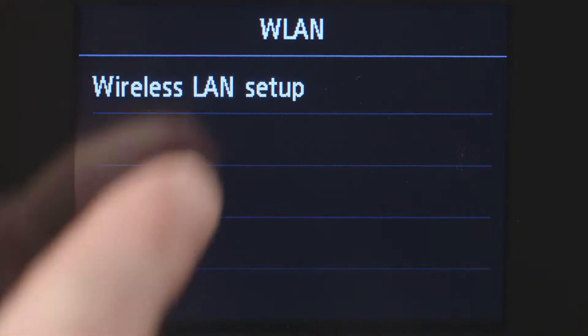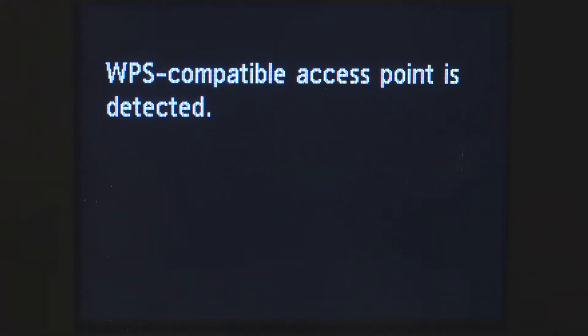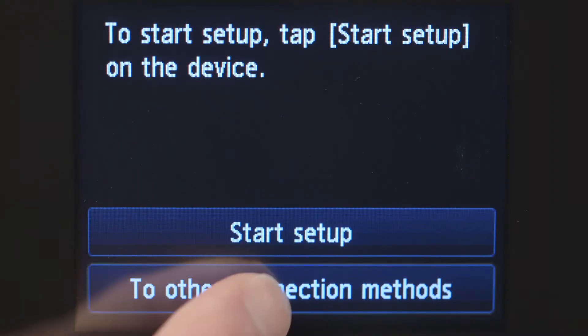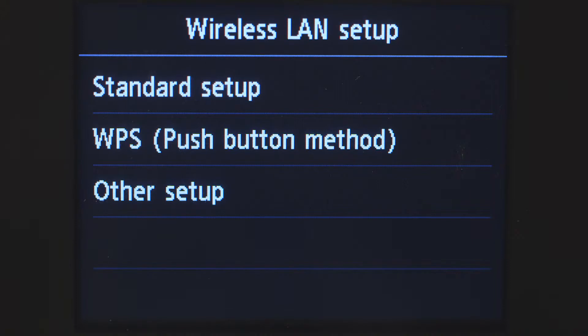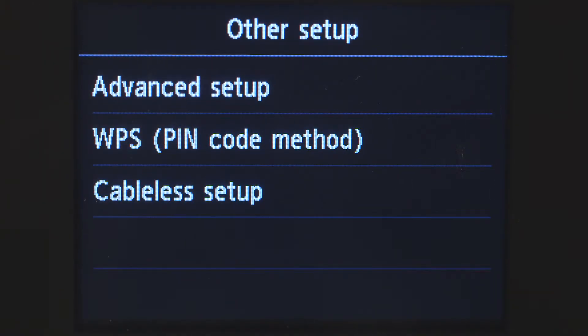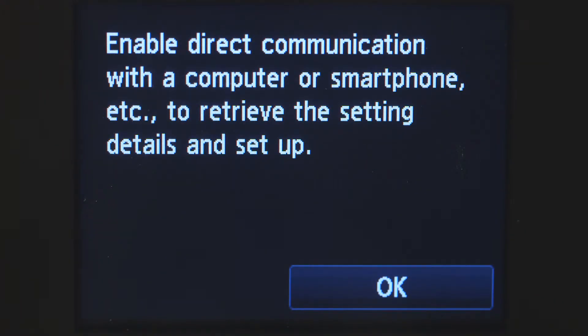Tap Wireless LAN Setup. If the printer detects a WPS-enabled access point, you may see this screen. Tap Other Connection Methods, then tap Other Setup, then tap Cable-less Setup. Tap OK to continue with the cable-less setup process.